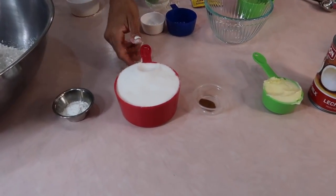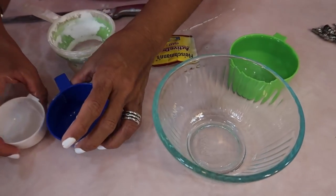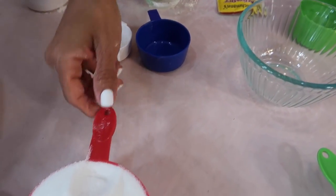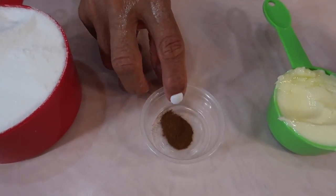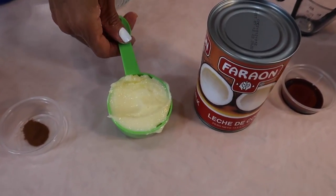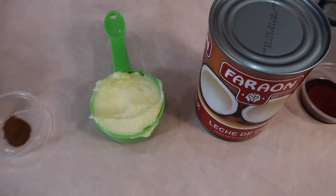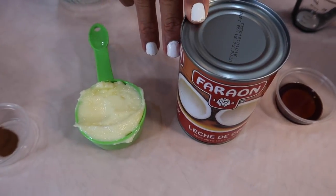One and three quarters cup of white sugar — use a one cup measurement, a half and a quarter if you don't have this type of measuring. About a half to a teaspoon of cinnamon, put that according to what you like. One third cup of butter softened to room temperature. Because my butter is salted, I'm not going to add any salt, but if you're using unsalted butter, go ahead and add a teaspoon of salt.